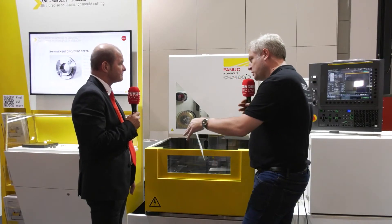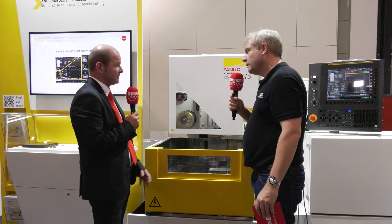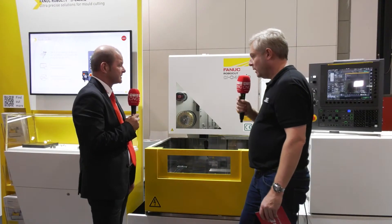You say 400 — what other size machines do you have? We have a 400, a 600, and an 800. The 400 means 400mm X-axis stroke, 600 means 600mm X-axis stroke, and the 800 has 800mm X-axis stroke.